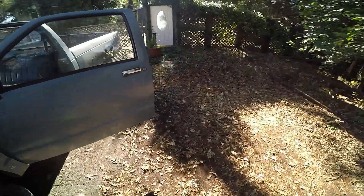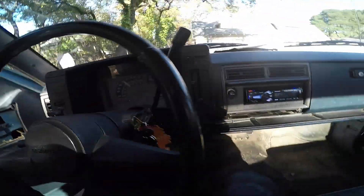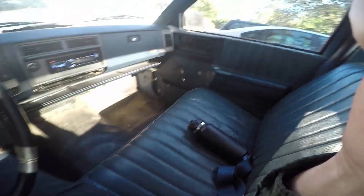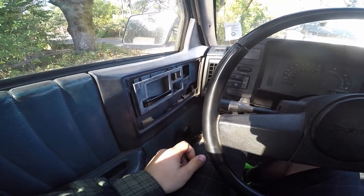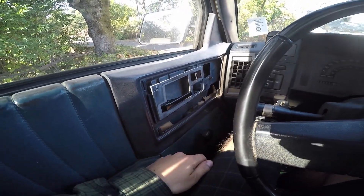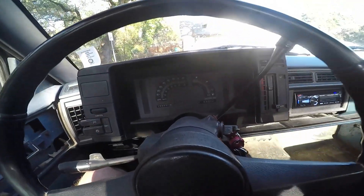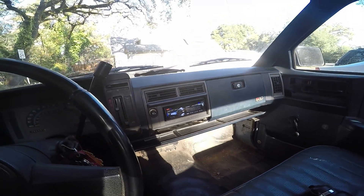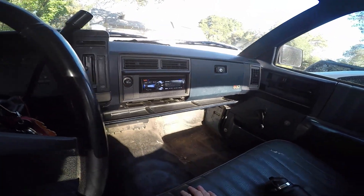It runs really nice. Got brand new back tires too. The seat's kind of messed up — I got covers from pick-and-pull that I just need to glue on. I'm going to redo the seat. The radio I put in is awesome — it has Bluetooth, and it works great for how cheap it was from Walmart.